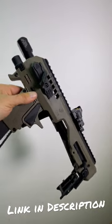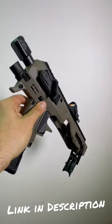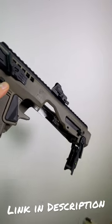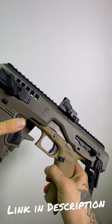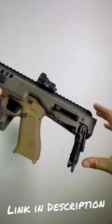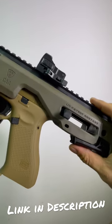Hi everybody, today I want to show you the Micro Roni by CAA — how to assemble it and some of its features. What's important is that you have the charging handle here at the back. You bring your pistol like this, you push it up and forward until it clicks. You have this latch here at the back — same thing.